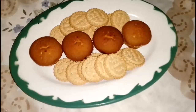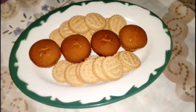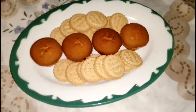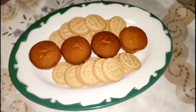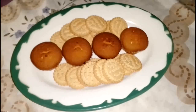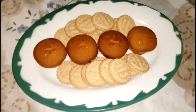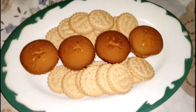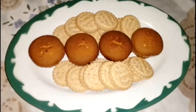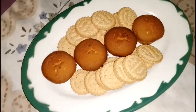Hi everyone, welcome to my channel. I'm trying to make a snack table — this is the first plate. When I come back I'll have the whole table together. This is a very cold Nairobi morning, but I thought I'd put together a snack table. I had these snacks and thought maybe I can arrange them nicely in a nice presentation.